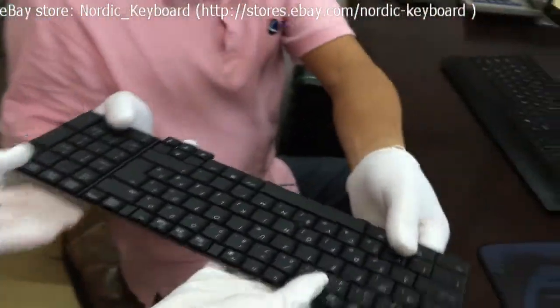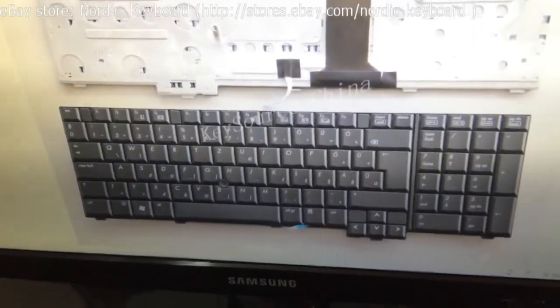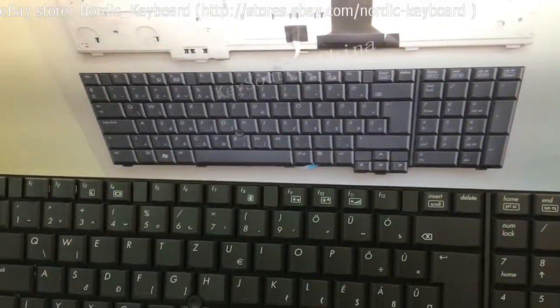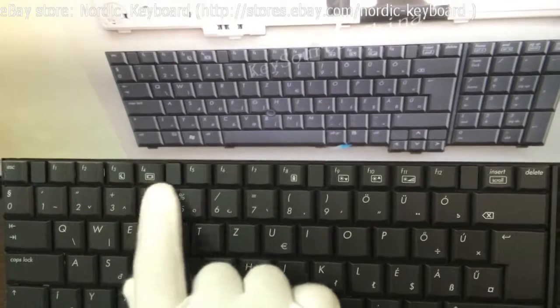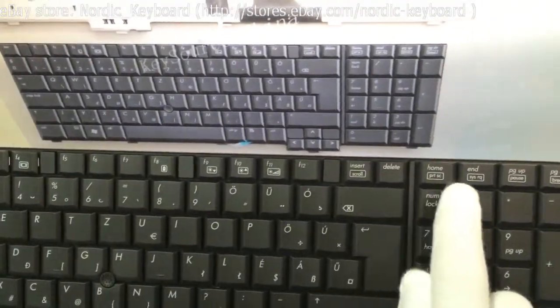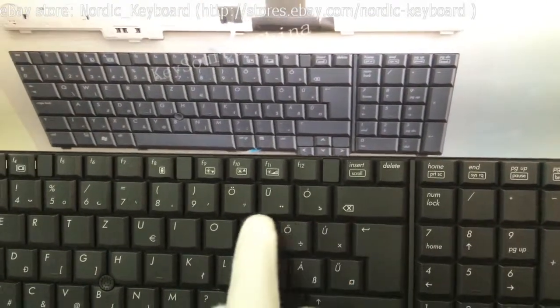Hi Calvin, okay. Checking all the keys now. Ensure it is the same as our item picture. Our item picture is actual and real. You get what you can see on our eBay store.